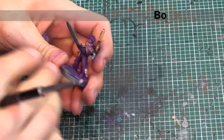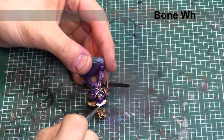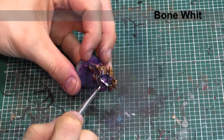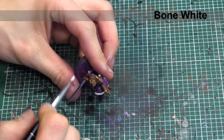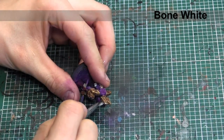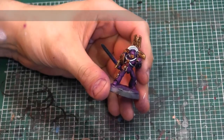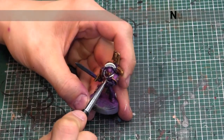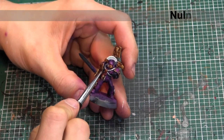The crest on his helmet is going to be base coated in bone white. Next, we're going to come in with Nuln Oil and hit a shade on any of the silver pieces that we did, as well as the crest.